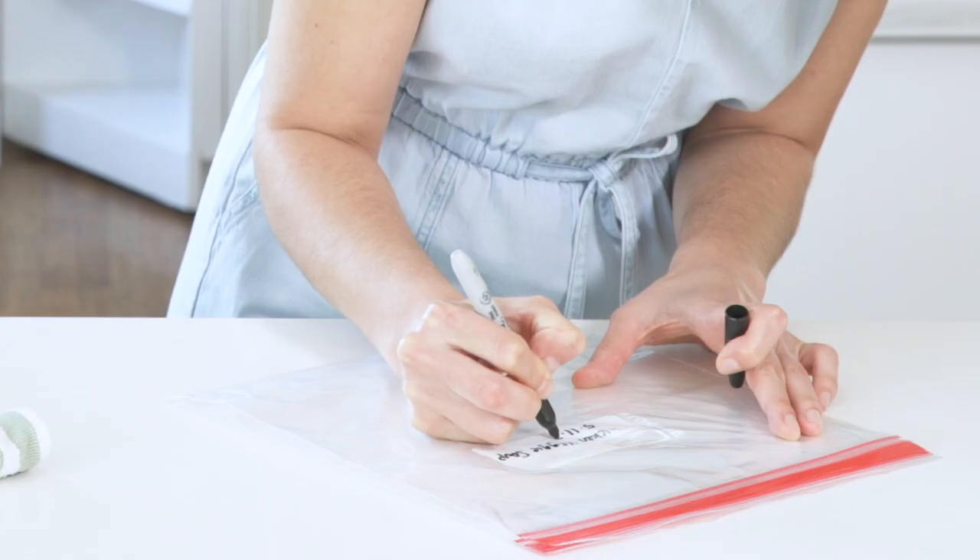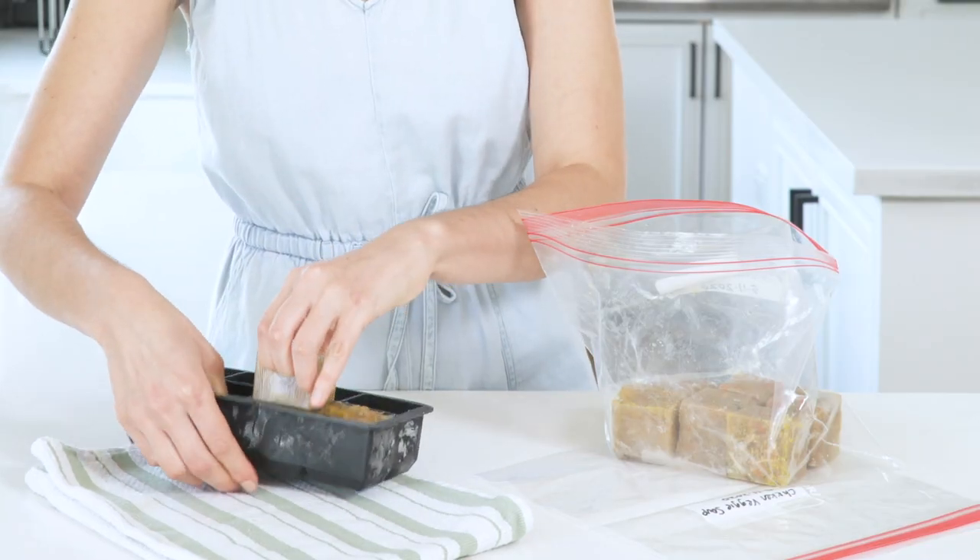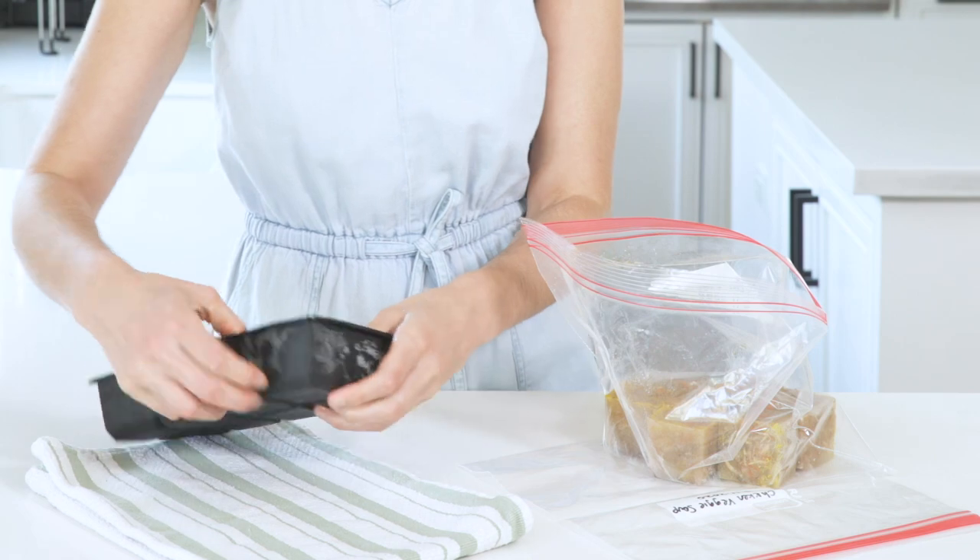Label your bag with the meal name and date. Once the cubes are frozen, pop them into the storage bag and place them back in the freezer. They should keep about six months.